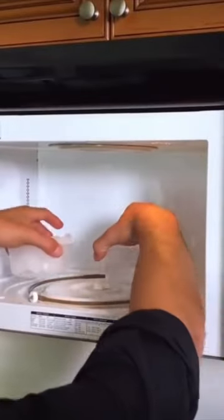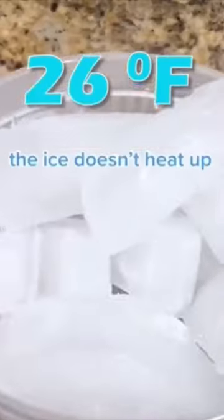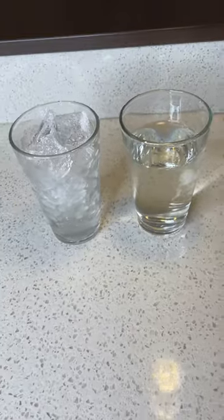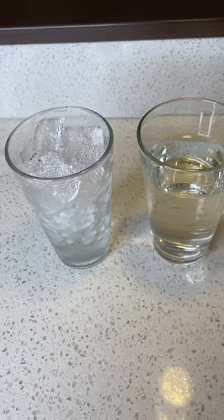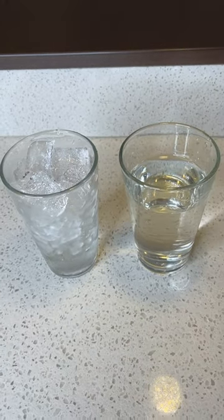Why doesn't ice melt in the microwave? I put a bowl of ice and a bowl of water in the microwave — the ice doesn't heat up. What? Is that even for real? Supposedly, when we put the cup of ice with the cup of water in the microwave, the ice doesn't melt. Let's find out.